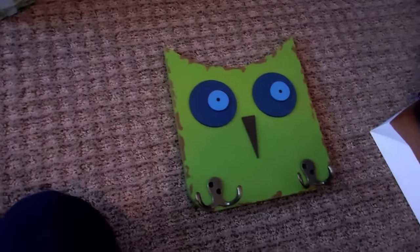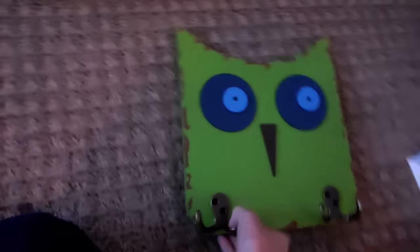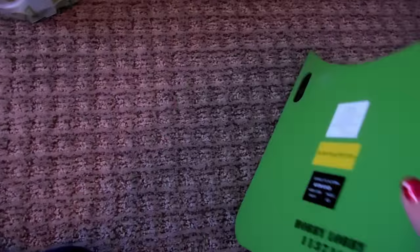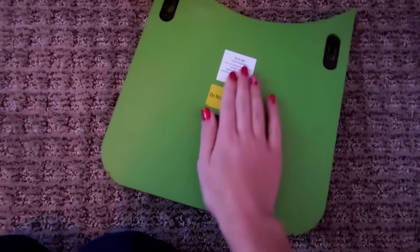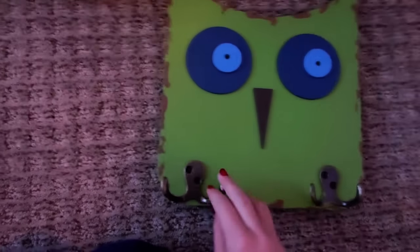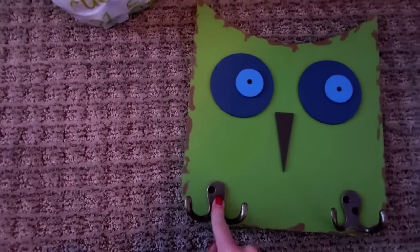I went to Hobby Lobby too. And if you guys didn't know this, I am redecorating my bathroom with owl stuff. So I got this cute little owl towel organizer. And it was super cute. It was $15.99, but it was on sale so this was pretty cheap. And this is a towel organizer. Let me actually go show you.